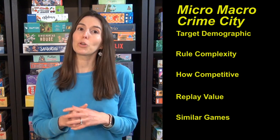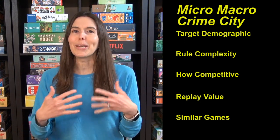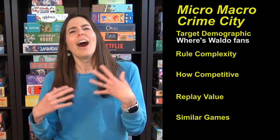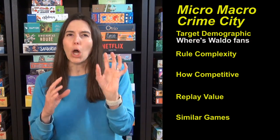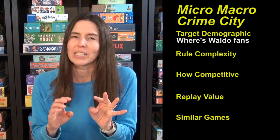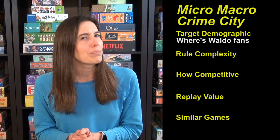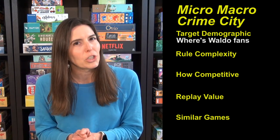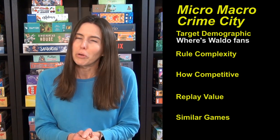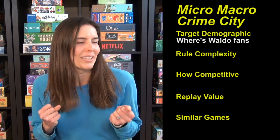The target demographic for this game is people who like Where's Waldo but want some crime thrown in. I'd also say this is an amazing co-op game, and ideally two people is really what it works best for — with good eyesight. It's pretty tiny and that really matters. They do include a magnifying glass to help, but if you don't have very good eyesight, you're not going to enjoy the process quite as much.